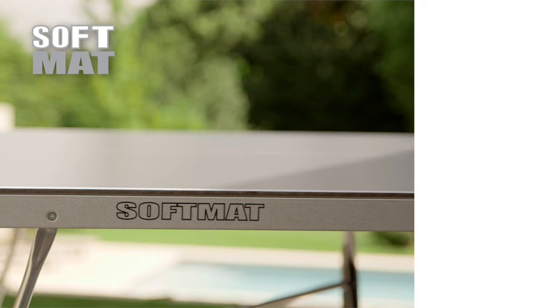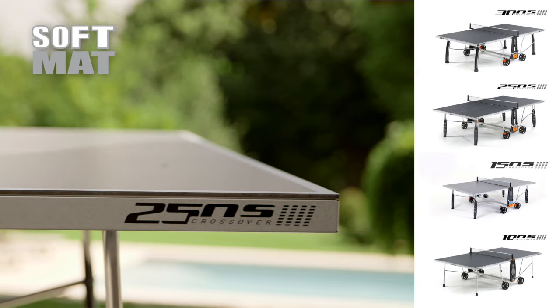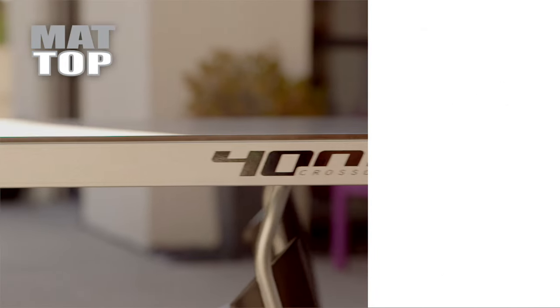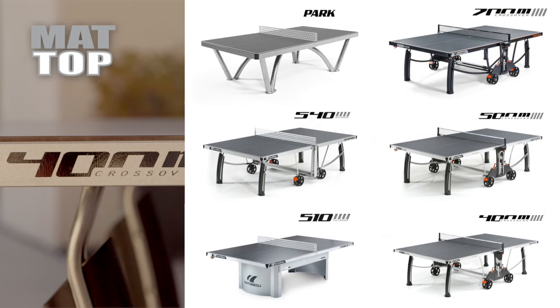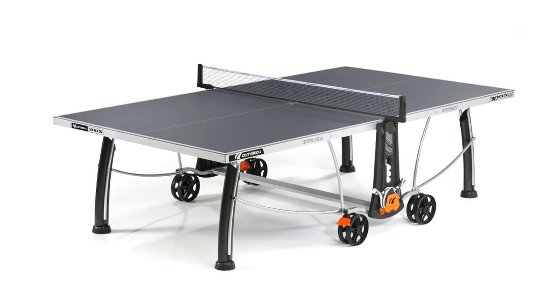The soft mat coating reduces the reflection of the sun by three times and is available in the outdoor sports collection models. The mat top coating reduces the reflection of the sun by 10 times and is available in the outdoor performance and outdoor community collection models. Corneo tabletops are available in blue, green and grey depending on the model.